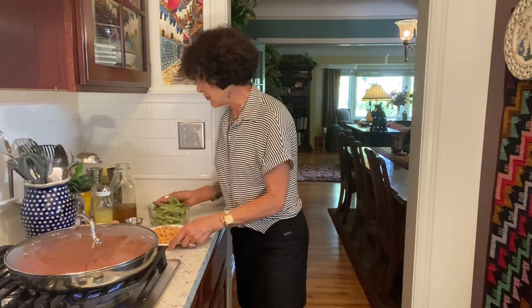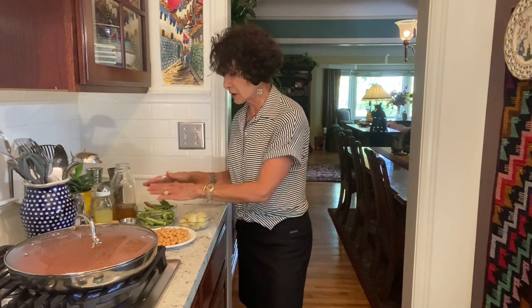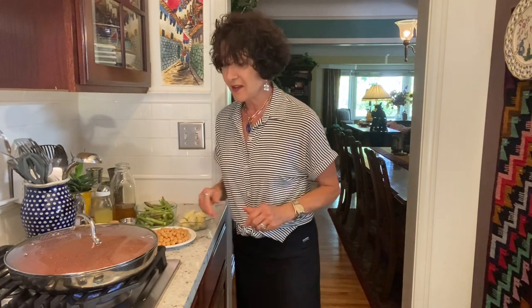I'll be putting these on top — artichoke heart, asparagus, and garbanzo beans — and I think it's going to be great. You'll get to see what it looks like. I'll be back.